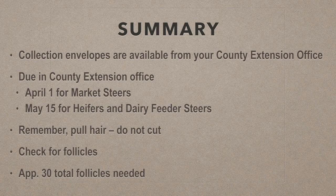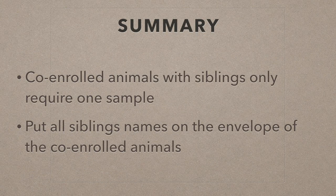In summary, collection envelopes are available from your county extension office. They are due April 1st for market steers and May 15th for heifers and dairy feeder steers. Remember, pull the hair — do not cut it. Check for follicles and make sure you have approximately 30 follicles total in the envelope. Co-enrolled animals with siblings only require one sample; be sure to put all siblings' names on the envelope.